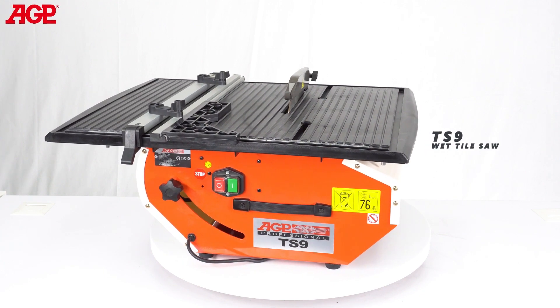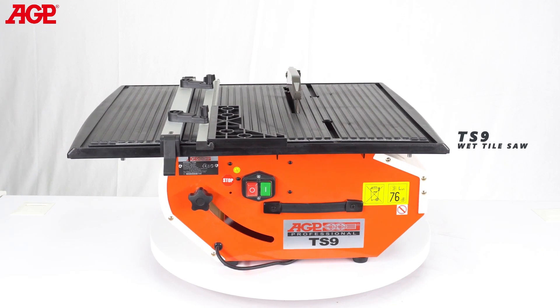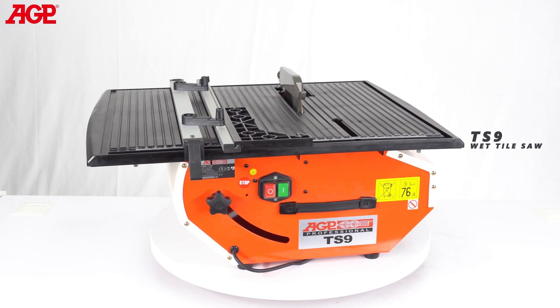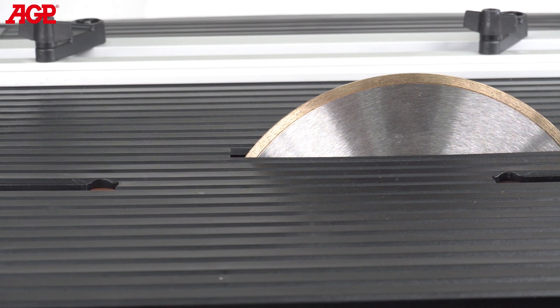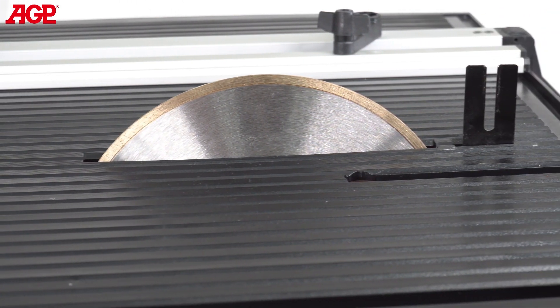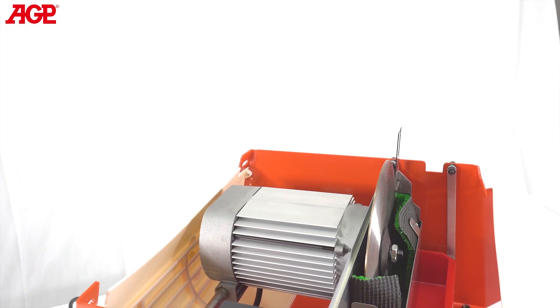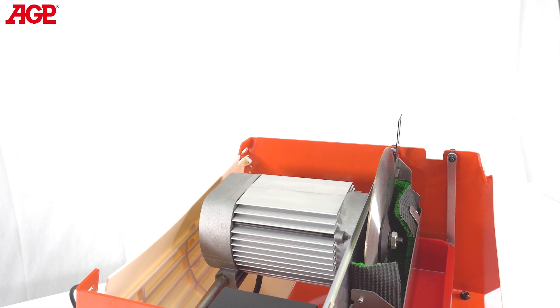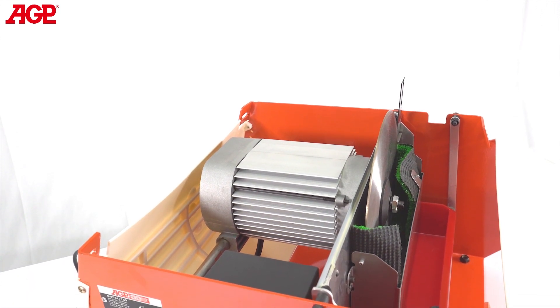This is the TS9 wet tile saw. It's specifically designed for accurate cutting of tiles made of various materials. It uses a 230 millimeter or 9 inch continuous rim diamond saw blade to achieve up to 48 millimeters depth of cut. Segmented blades are not suitable for this machine. The 800 watt induction motor provides smooth power for precise controlled cutting and has IP44 ingress protection.